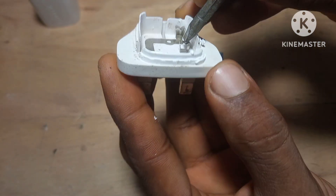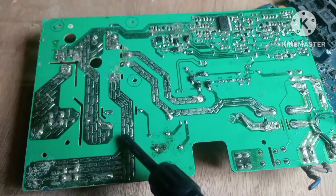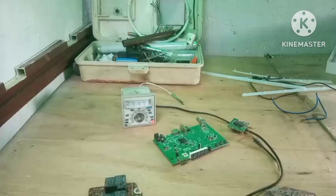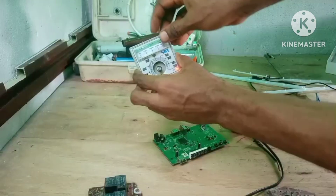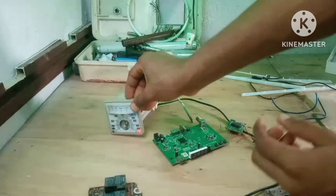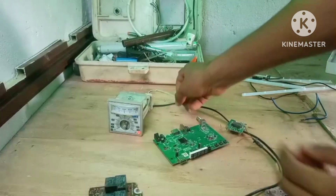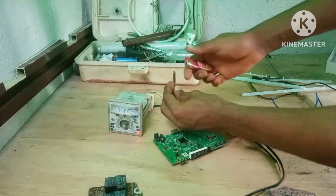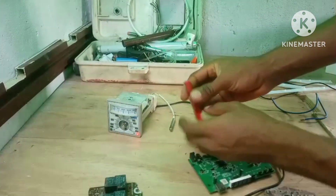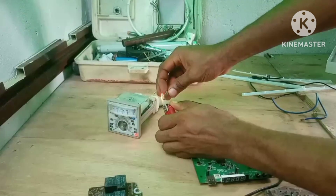Once you get the hang of it, you will start to recognize components just by the way they're soldered in, or the part of the circuit they're sitting in. A lot of beginners think they need to start electronics with big money — buying kits, full component assortments, and even brand new boards. But the truth is, most successful DIY builders started with scraps.